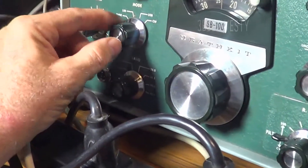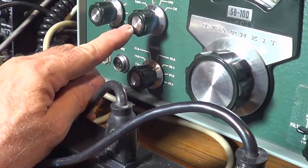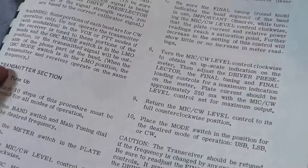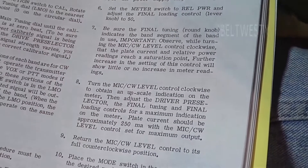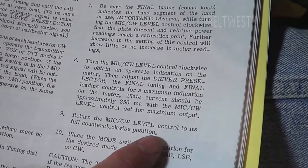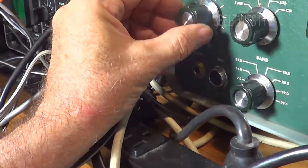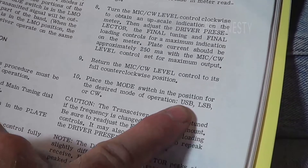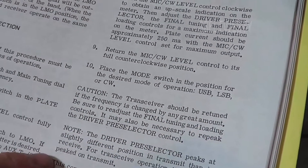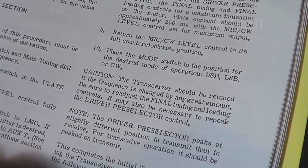I'll go ahead and turn this off. Now here to lower sideband - if you were on 20 meters you'd want to use upper sideband. That's this procedure I just went through here in the Heathkit manual, initial tune-up. Then you return the mic level to its fully counter-clockwise position, go ahead and turn this back down, and you can move it to the required position - lower sideband, upper sideband, or CW. The transceiver should be retuned if the frequencies change any great amount. That's the initial tune-up.